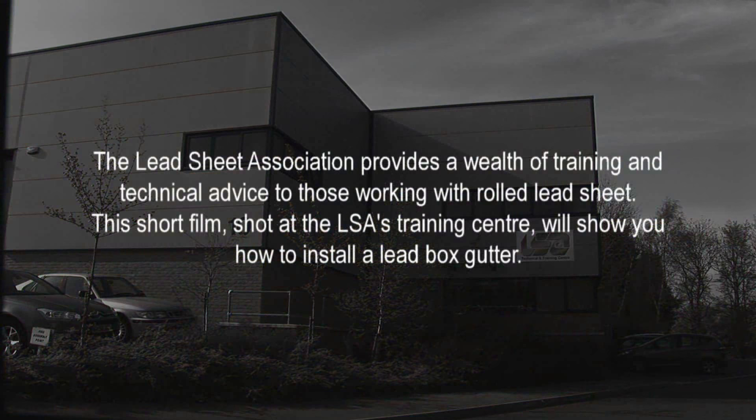The Lead Sheet Association provides a wealth of training and technical advice to those working with rolled lead sheet. This short film, shot at the LSA's training centre, will show you how to install a lead box gutter.